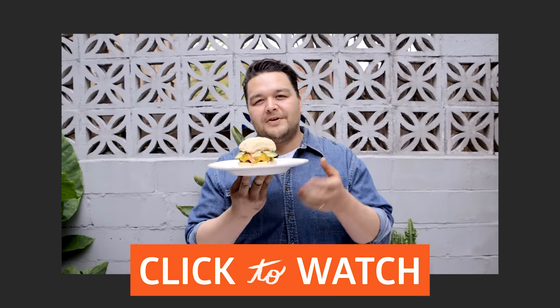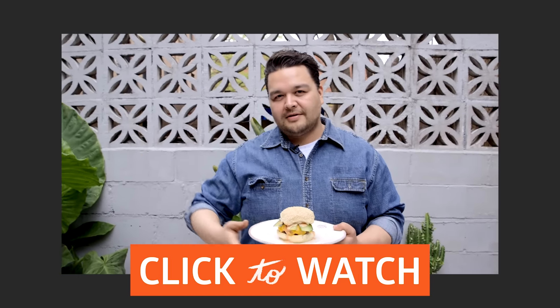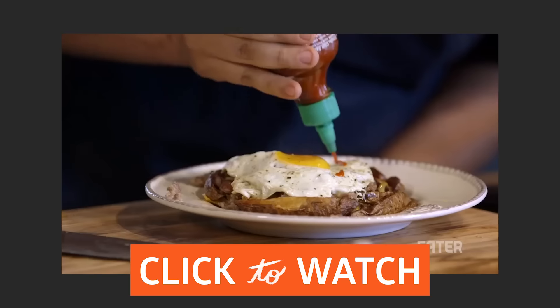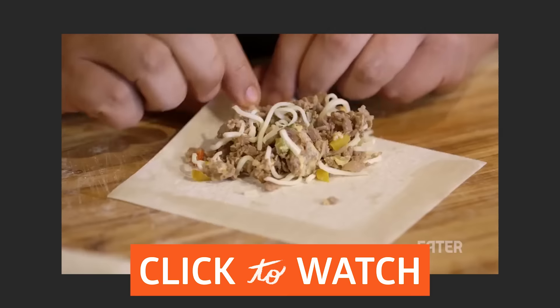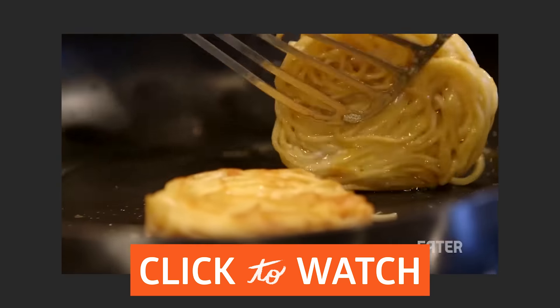If you like this speed infusion trick, check out more videos here or here. Anytime I get leftovers, I don't want to waste — I want to change it into something new. I want to make it taste different. I want to make it exciting for me to eat.